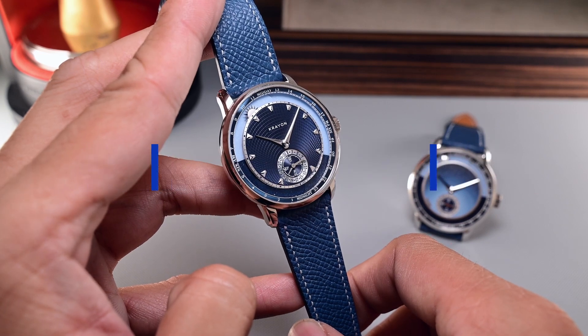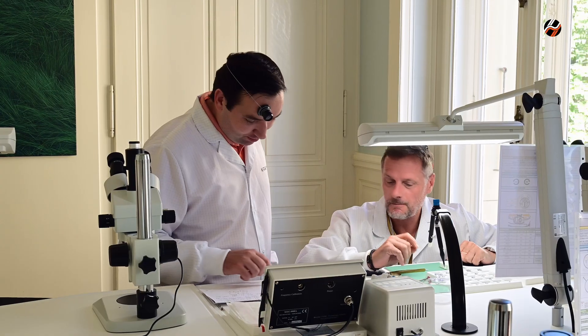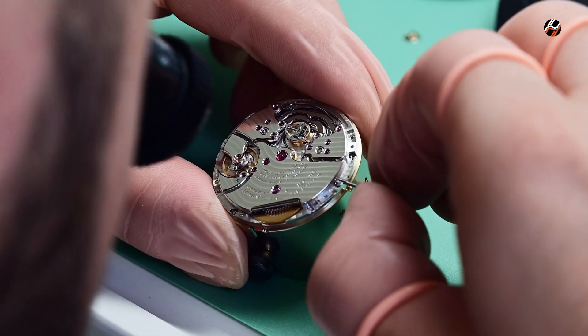Today I've come to look at this particular watch, the Crayon Anywhere, and I'm doing so with Remy Meyer and his Neuchâtel workshop. And here we can see the Anywhere watch.